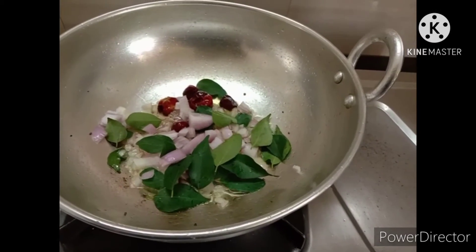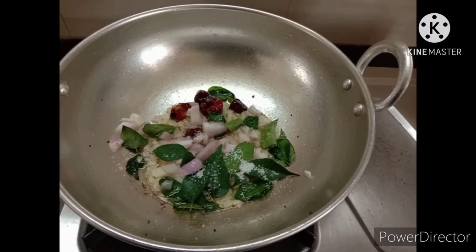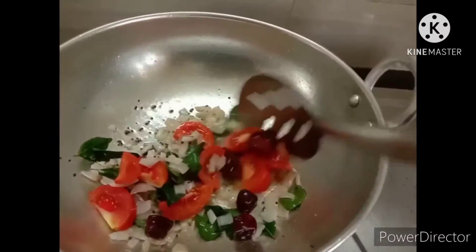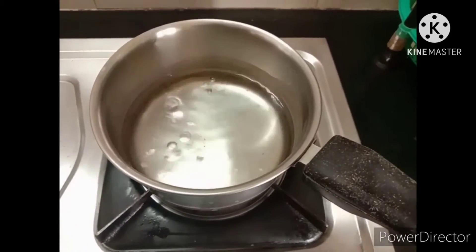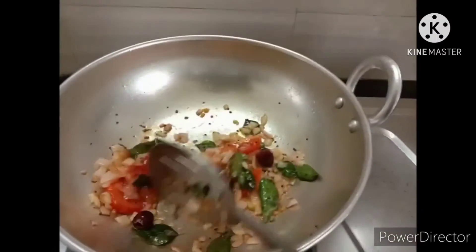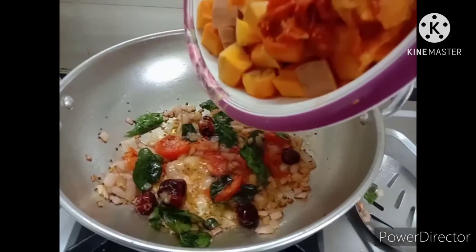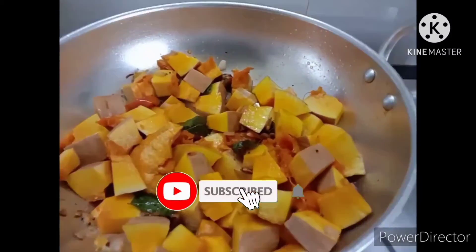We will add some of the stuff. I am going to make the curry paste. Now we have to cut the pieces in this stage. We will add anything to it.